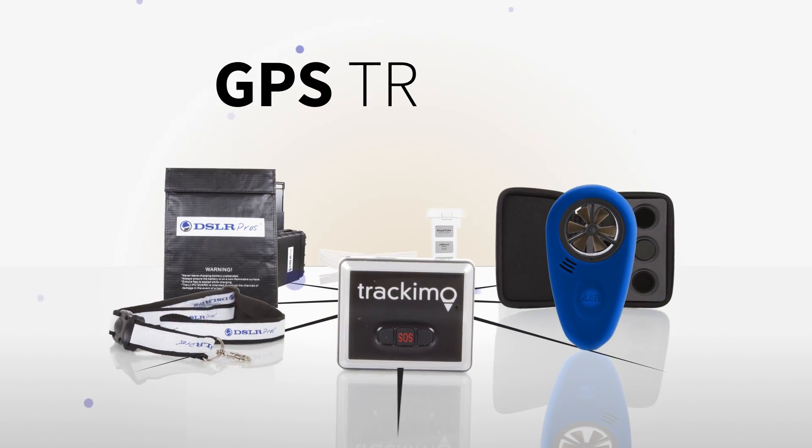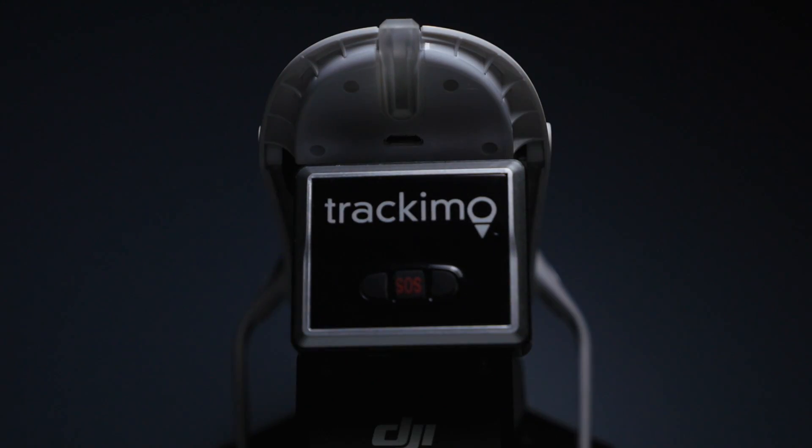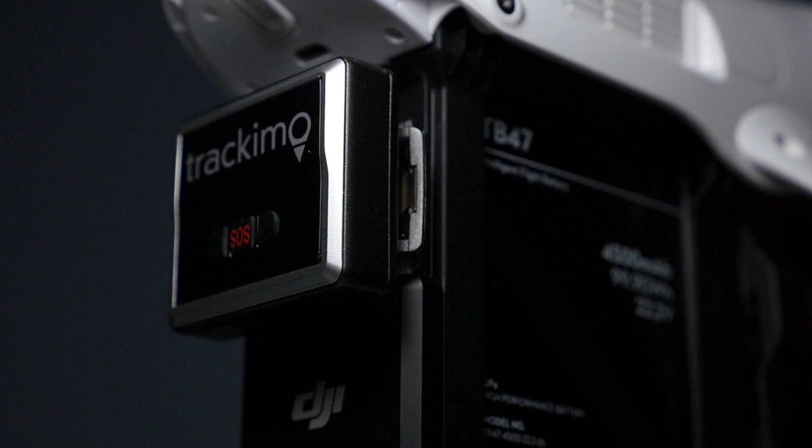The Atlas Aerial Kit comes with a GPS tracker. This device works independently from your craft's power supply, making it ideal for an unexpected loss of power or flyaways.